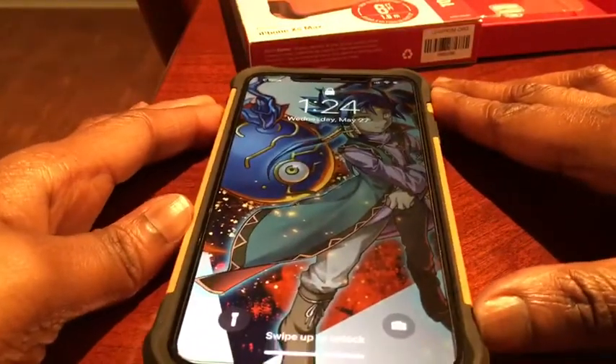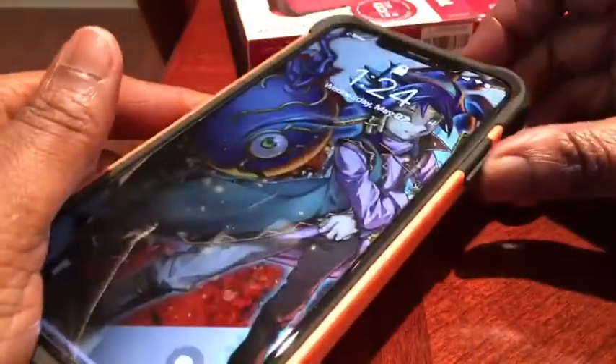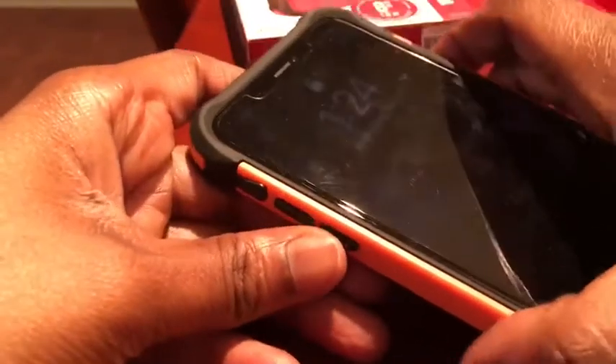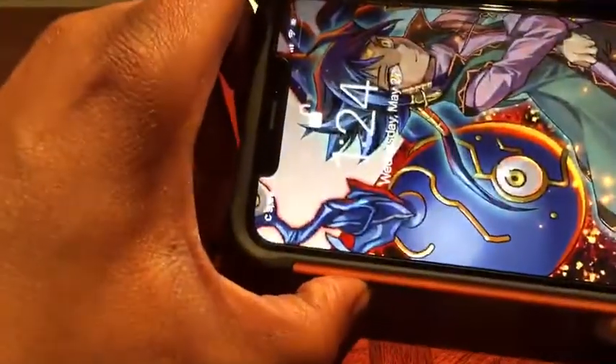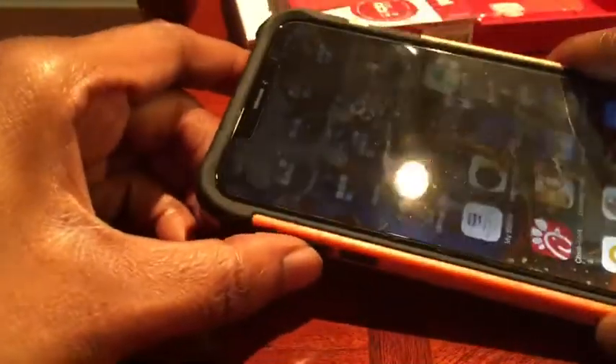This does need wiping off a little bit — you can see my old screen saver there. Anyway, everything functions. There's your power button. Let's see if we can lock that real quick. Let's wipe it up, see if that works better.